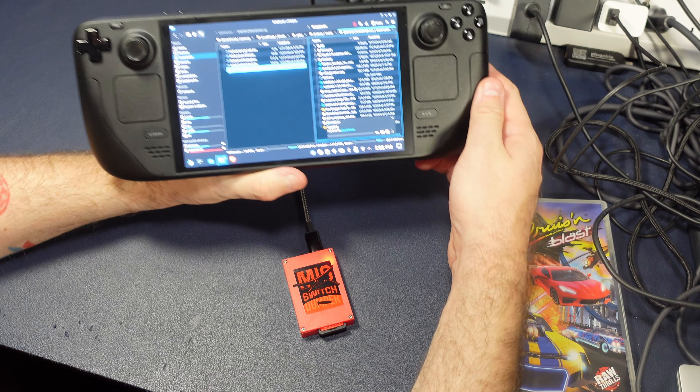But at least you're adhering to the spirit of the law — you're playing your own games, your real physical cartridges, right on your Steam Deck. If you like what you saw, hit the like, subscribe, hit the bell. I'm Shane Armonroe. If there's anything else you'd like to see about this little doodad, let me know in the comments down below. Thanks for watching, take care.